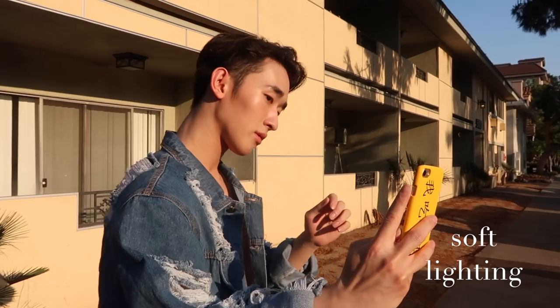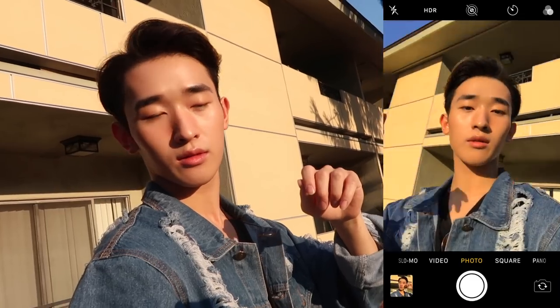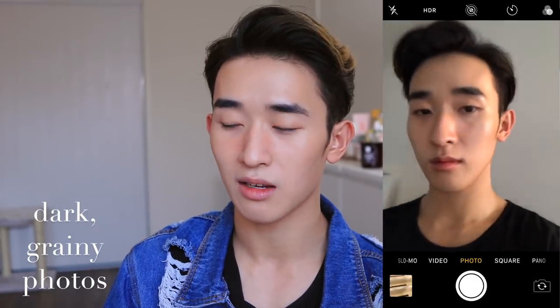I think good lighting would be around golden hour, which is around 6 to 7 here in LA, where the sun is really warm, nice, and soft — you can see all the details and it's just a very flattering light for everyone. If the lighting is too dark and not well lit, the photos just look grainy and low quality, so when you edit them later in your editing apps it's just not going to be a good quality photo, even though sometimes you just have to catch the moment at night.